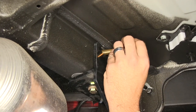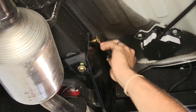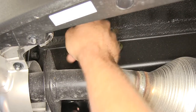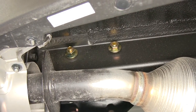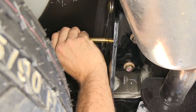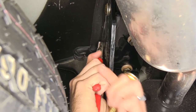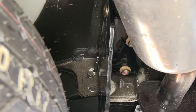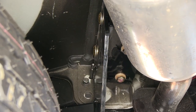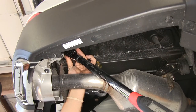Now we'll take our longer carriage bolts and slide them through our upper mounting locations from the inside to the outside. On the outside, we'll place on our flange nuts, then head over to the driver's side and repeat that same process. Here you can see our bumper alignment tab — it's interfering with where our bolt wants to go. So we'll pull that out with a pair of pliers and bend it down to give us the clearance we need for our bolt to slide in. Now let's refer to our instructions, find out what our torque specs are, and get everything torqued down to specification.